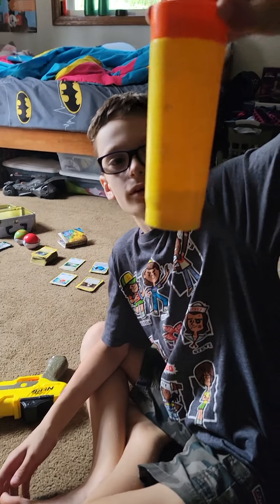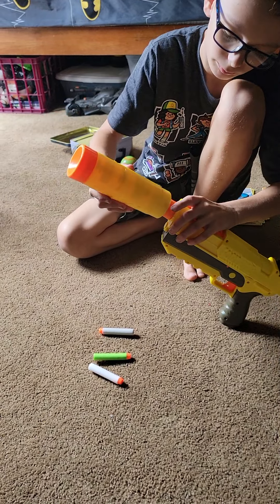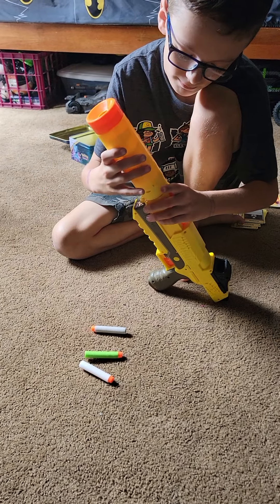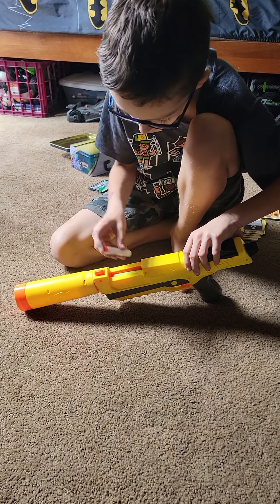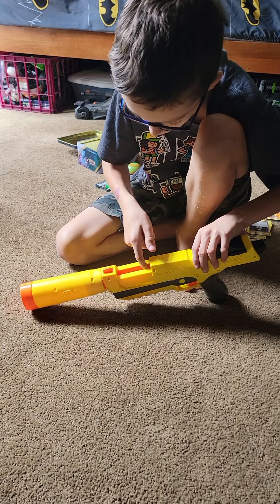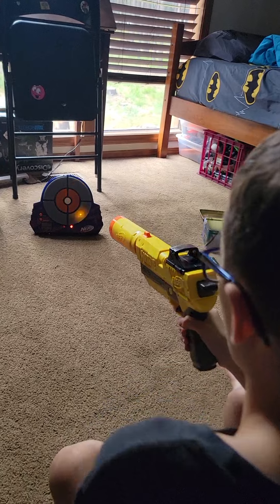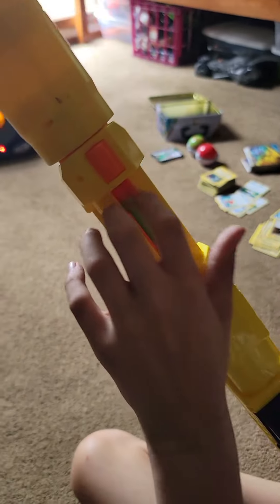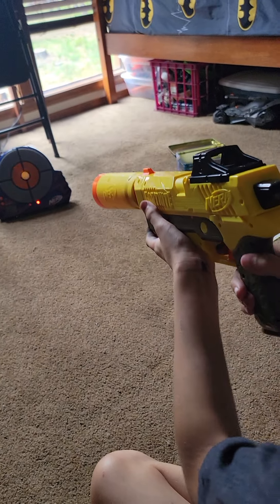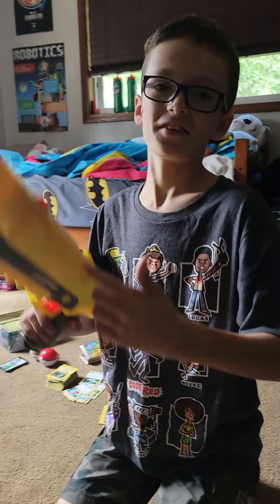Now we're gonna try it with the scope thing. We're gonna put this one first. So like when you pull it back to reload, you gotta push this thing into the hole — that's what I was doing wrong. It only jams up if you don't push it in the hole, so there you go, I just figured it out.